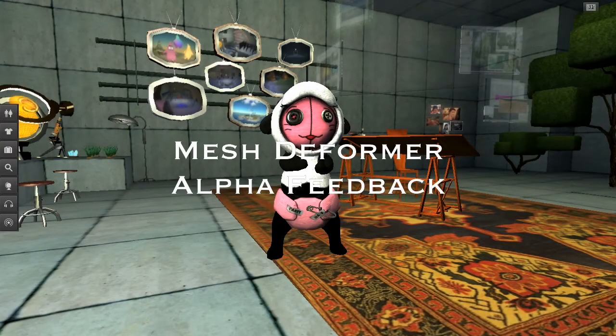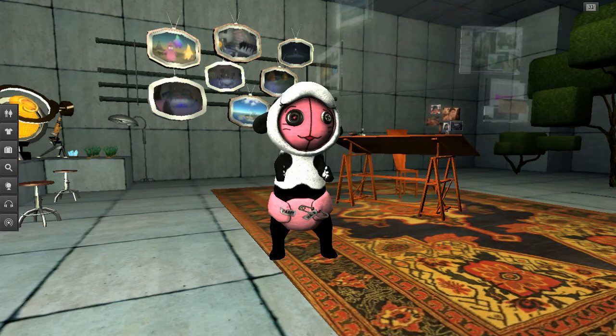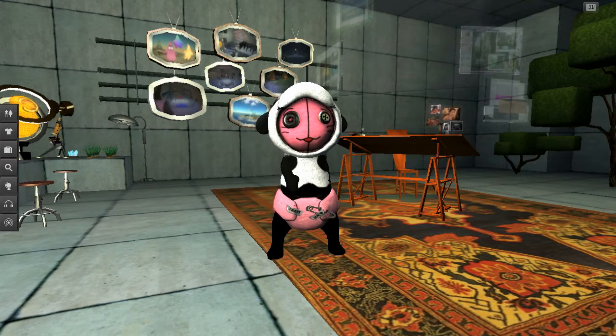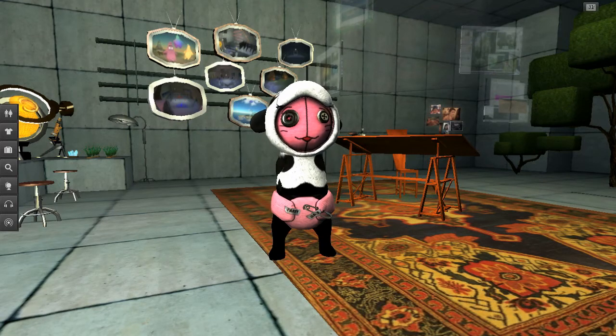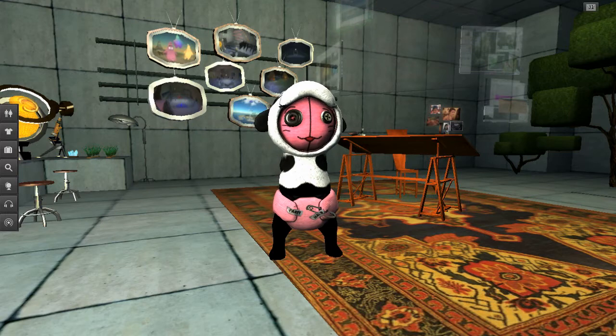Hey everyone! I'm here to give you a status update on the progress of the Mesh Deformer Clothing Tailor project. First of all, I would like to thank everyone for providing feedback — it's very much appreciated. I did my best to track down all your comments across all the possible Second Life forums and read them all. I can't possibly answer all of you, so I apologize for that. I do want to thank the people who step in to answer questions for me — that's very helpful, especially when you're right. Less so when the answers you're giving are wrong.